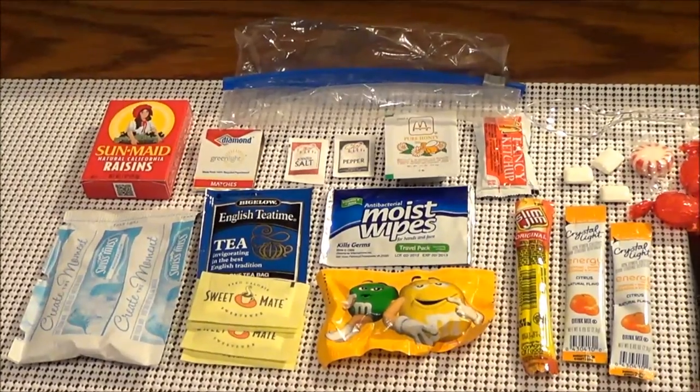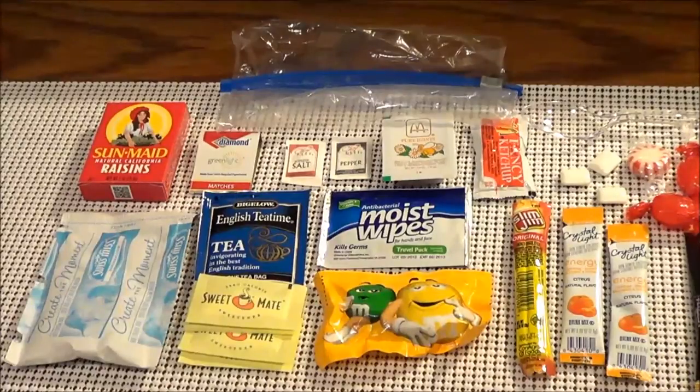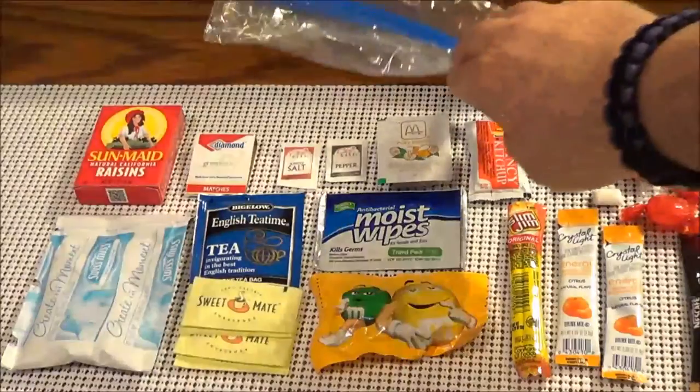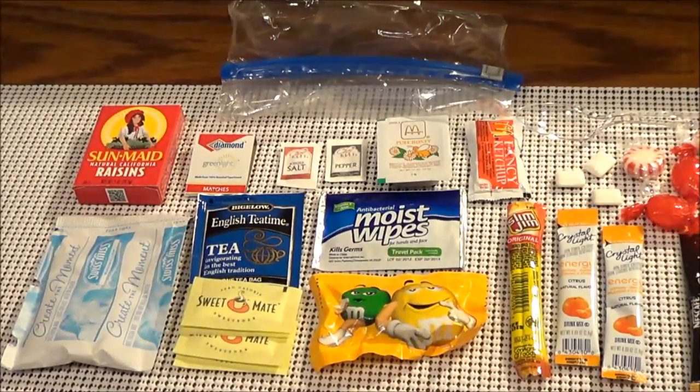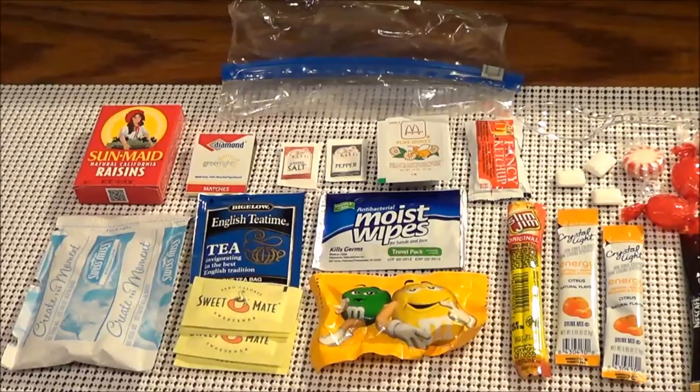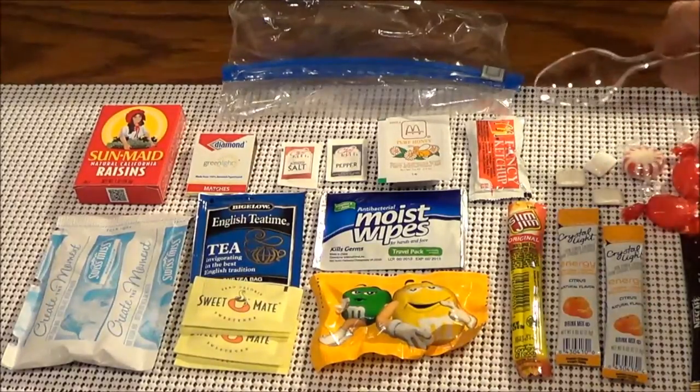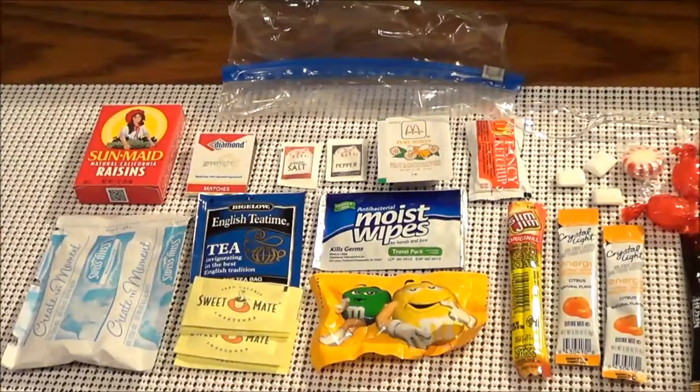The first part of the MRE — basically everything that you see on the table here — is going to go into this sandwich Ziploc bag, and then that's going to go into the MRE. This is basically going to be a condiment bag with a couple other goodies in it. Starting at the top left and going through the top row, we've got some raisins, a pack of matches, pack of salt and pepper, package of honey, package of ketchup, a spoon, and some assorted candies.